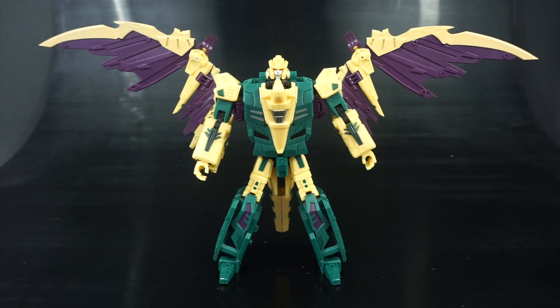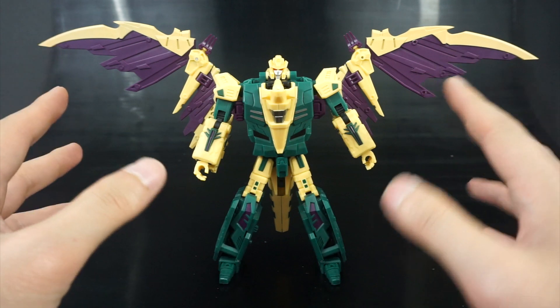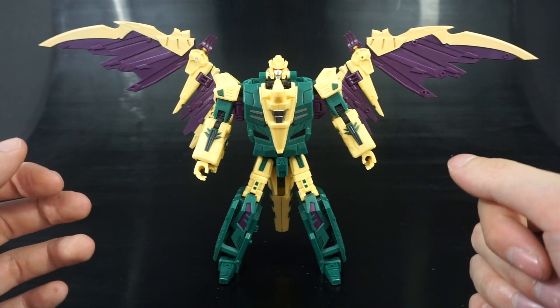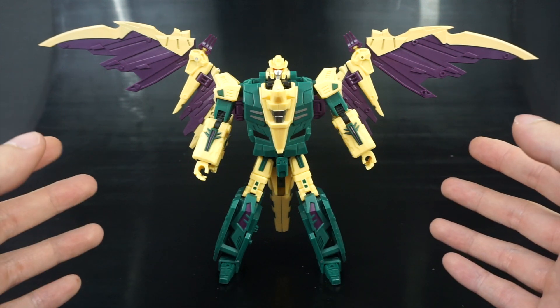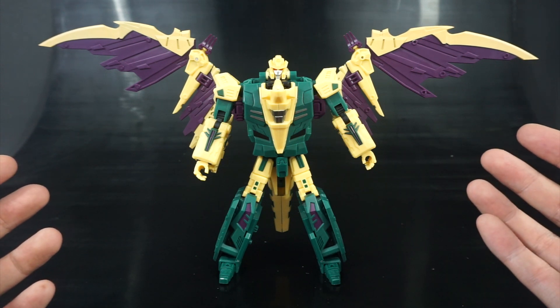This is a pre-production sample, so let me put out the disclaimer that this is not a final release and the figure is likely to go through some minor or even major tweaks before it reaches your hands — probably end of July or early August, depending on shipping and which retailer you have.